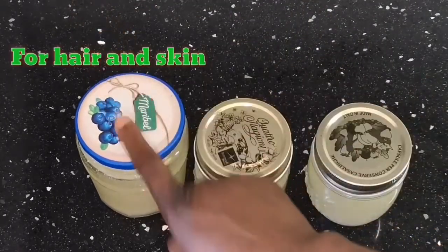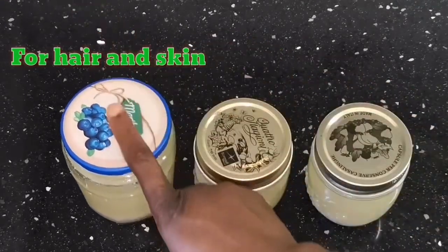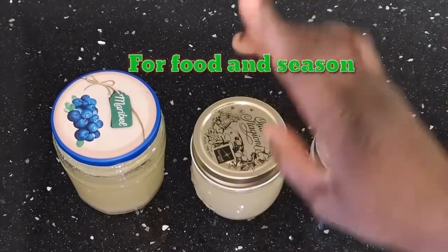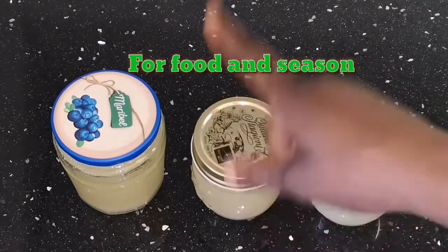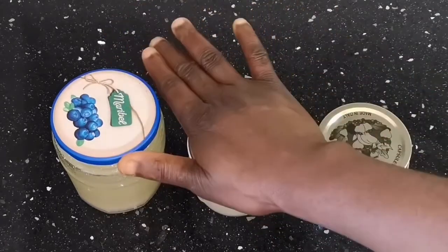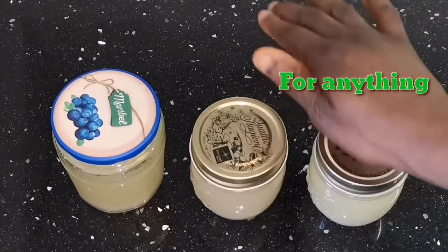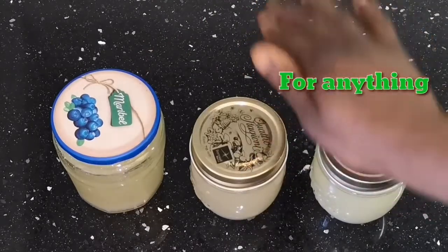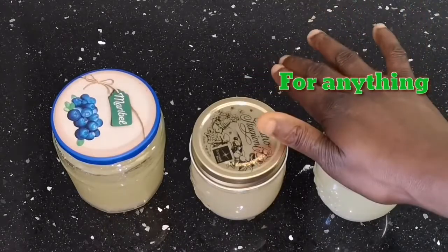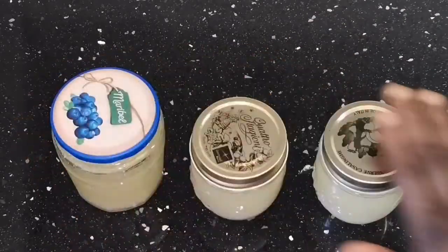If you want to use it for cosmetics, for your skin, the one going under the sun will be great — for skin products and hair products. The one staying at room temperature is great to season your salad, cook your food, for anything cooking. The one I'm going to heat in the double boiler is good for both — for skin, cosmetics, and for cooking as well.